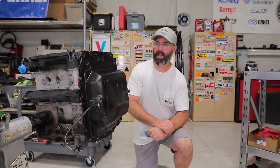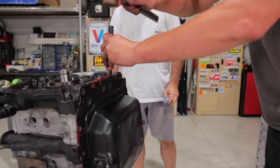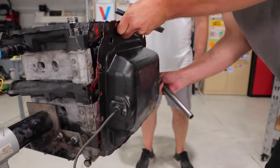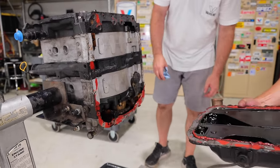Next step is to remove the oil pan. Joe's stepping in with the old chisel and hammer to see if we can get it loose. There we go — not too bad actually. And look at all the RTV sealant. Woo-wee.